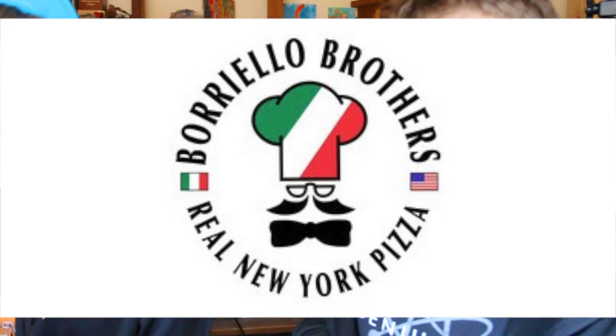Hey guys, welcome back to Lunch, the show where I review foods, I review restaurants, I make lunch, I make leftovers, and yes, I make drinks. Today I'm joined with a guest, and we are going to be reviewing Burrito Brothers Pizza — and we did not say burrito. Let's do this.